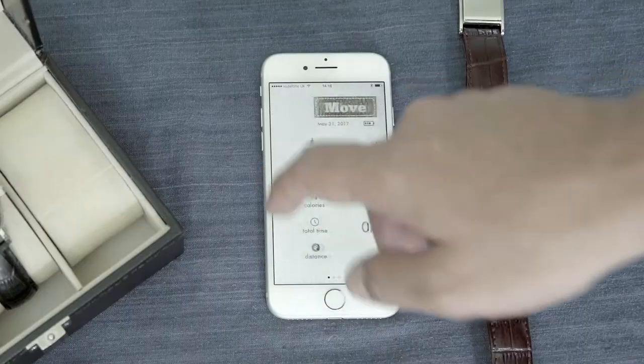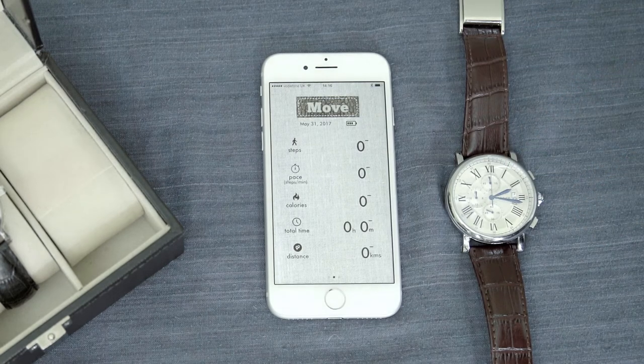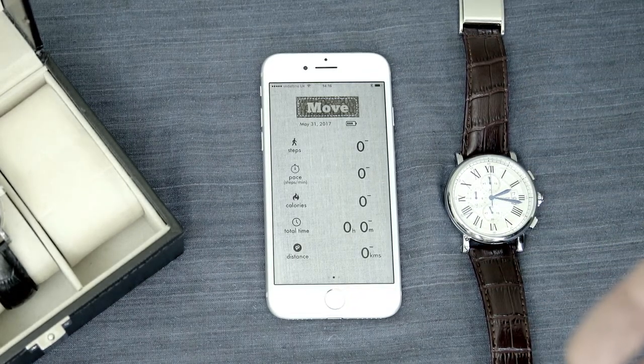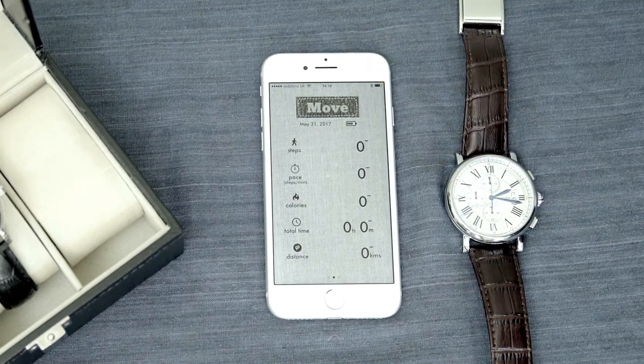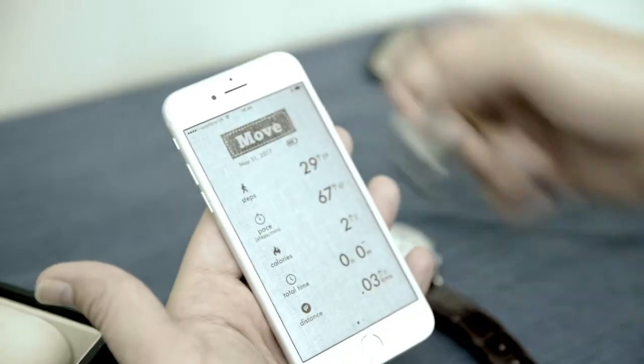The first stage is we're going to look at the fitness aspect of the Smart Buckle. And what we see is a daily, weekly, and monthly view of our activity. So we're looking at things like how many steps have I taken, what's the pace I've been traveling at, we calculate accurately how many calories that I've burned, what's the total time of activity, and what's the distance covered.